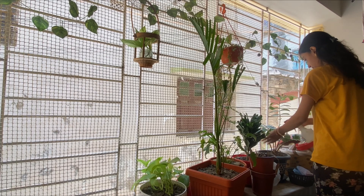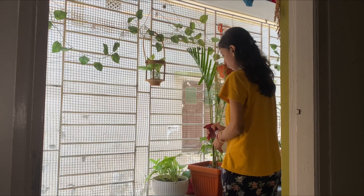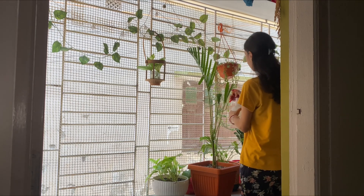We have done a couple of plants. We are starting today. We are going to try to get a lot of plants.